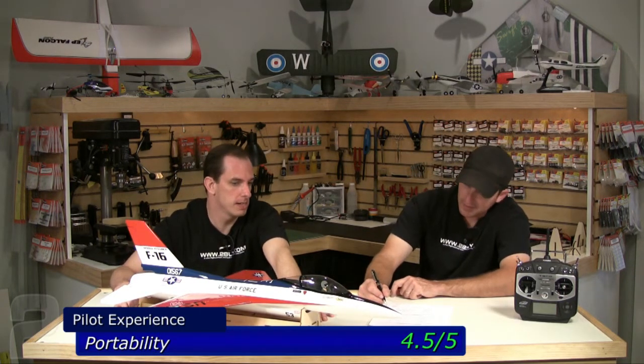Portability: 4.5 out of 5. It's pretty compact and small. It comes with a display stand — a handy assembly and display stand, which I actually had to put together. They sent it in a separate box. Believe it or not I can use CA on wood just for a stand — it's a little torqued out but you wouldn't want to fly it on that.